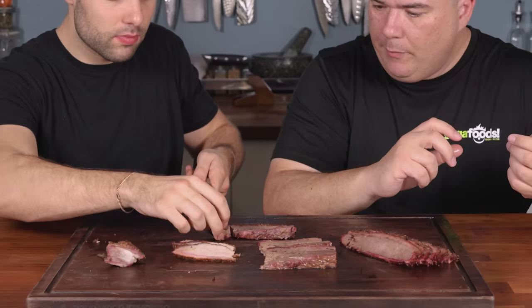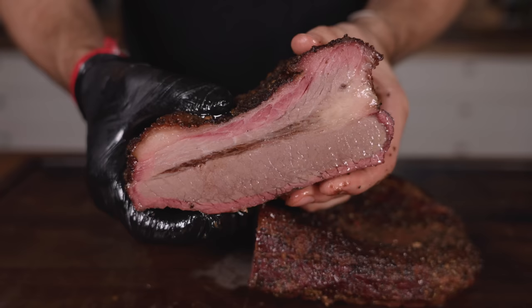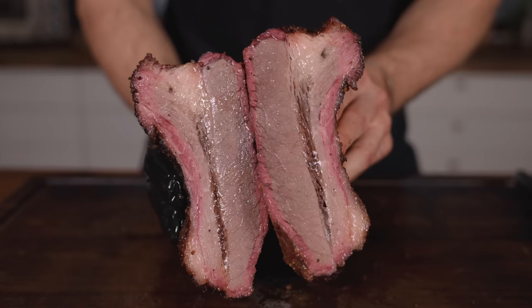Number three — the bison brisket. Bison, aka buffalo — never had it before. Nice and tender, beautiful bark. Cheers! It's quite beefy in flavor and not gamey whatsoever. I was sort of expecting the lamb and the bison to be gamey, but it's definitely closer to beef — maybe even a bit more flavorful than beef. A powerful, intense flavor.